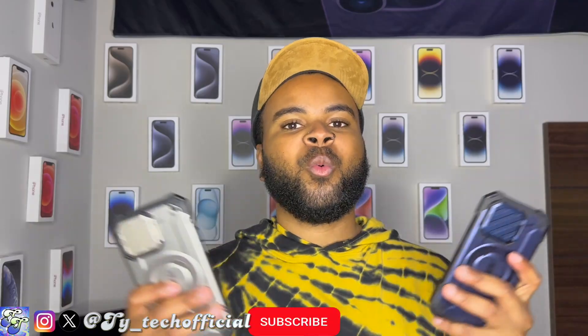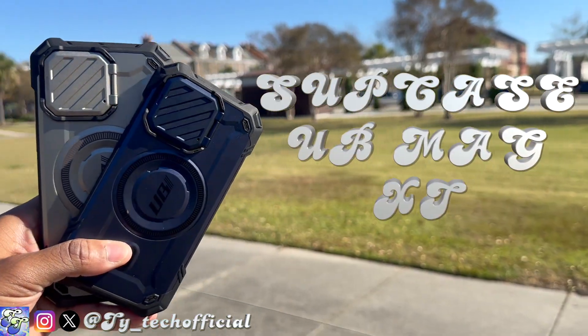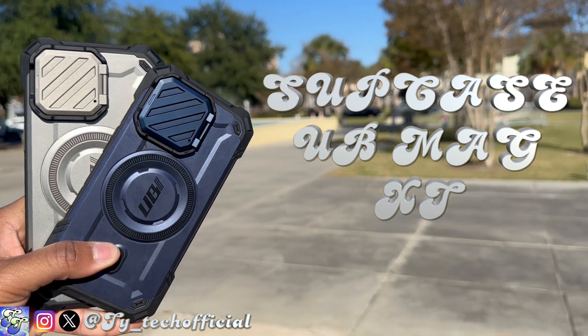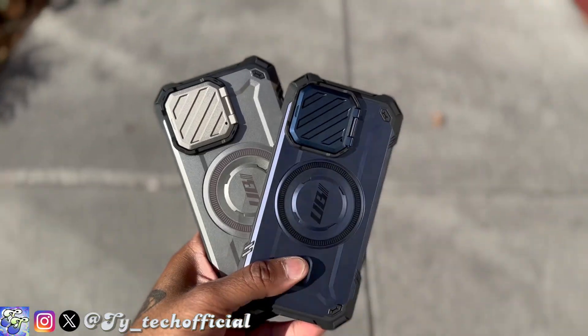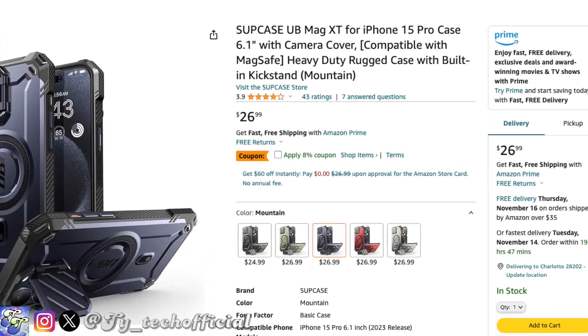What's going on guys, TyTech here back again with another case review video. Today we have a whole new company on the channel — we've got the UB Mag XT from Supcase, which I've been rocking on my iPhone 15 Pro and Pro Max for about two weeks now. It's actually become one of my favorite cases for a number of reasons, and it's an absolute steal for the price — $26.95 from Supcase directly, and even cheaper from Amazon.